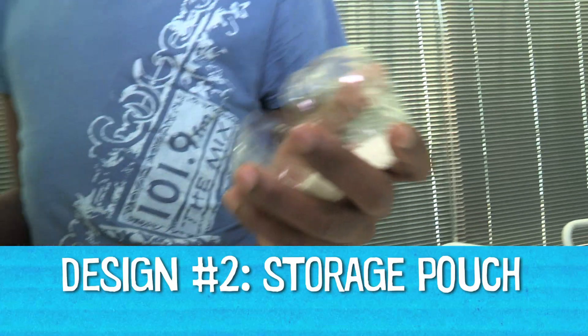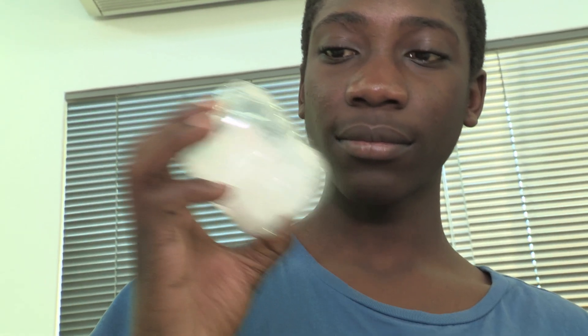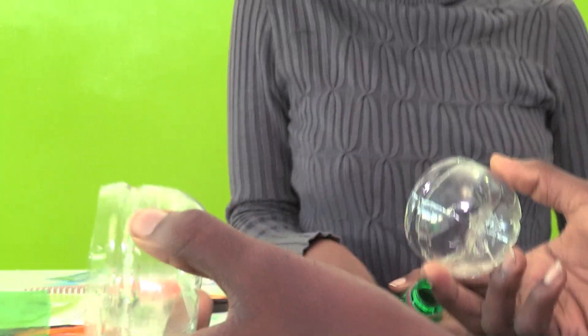So why don't we just make a pouch for storing things with these? For small things to fit inside, like for instance the bottle caps. I think that's cool.